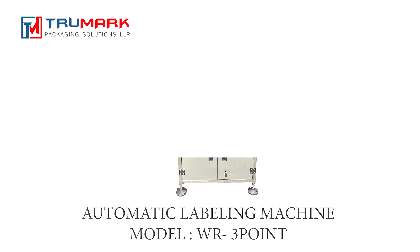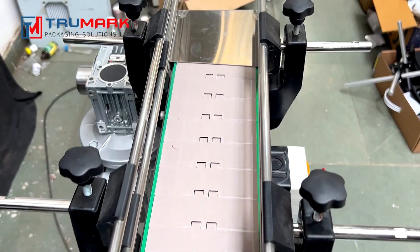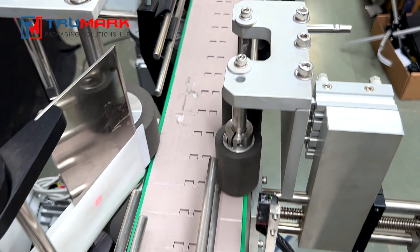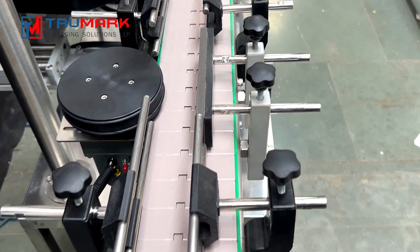Welcome to TrueMark. Today we are demonstrating an automatic 3-point wraparound labeling machine with metal tin containers.